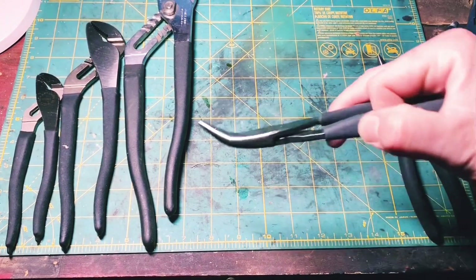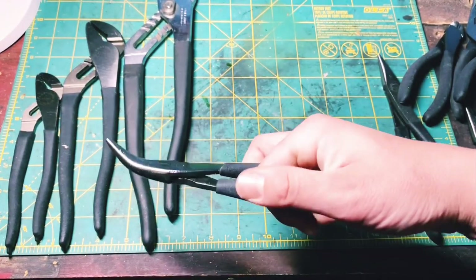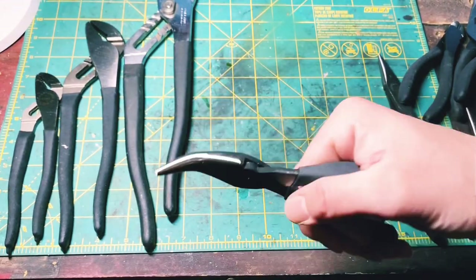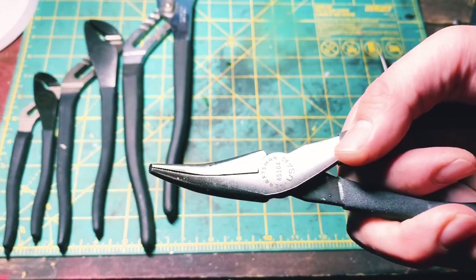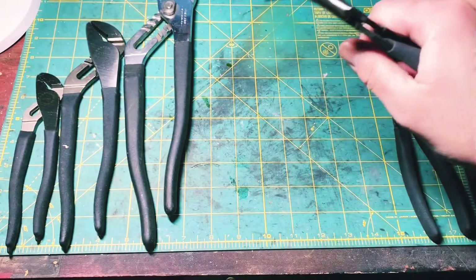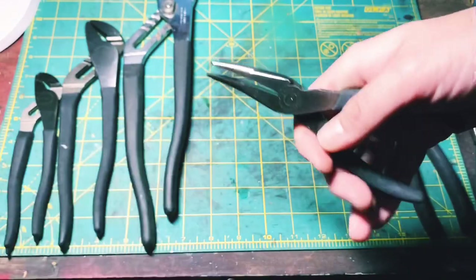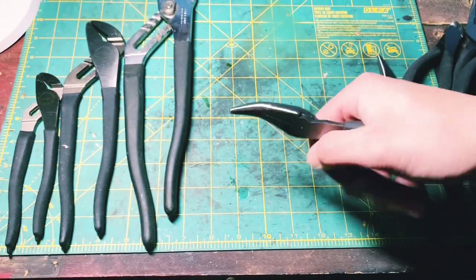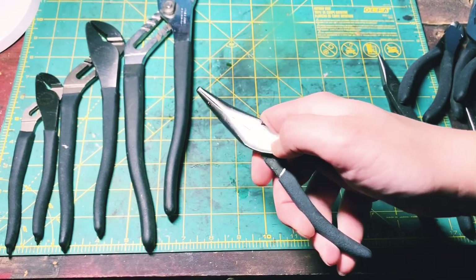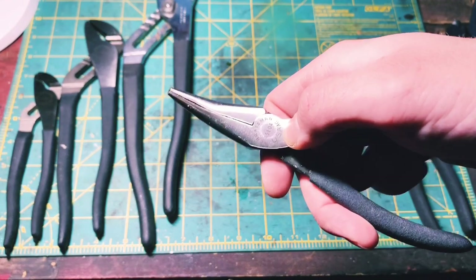These bent nose pliers right here — these are like 30 to 35 bucks on eBay, maybe even more. They're hard to get. USA bent nose needle nose pliers are expensive, because you gotta have good strong metal to be putting things in there and holding them down sturdy. So I am stoked to have these. I actually have the Chinese version of these. There's your part number — 45104.